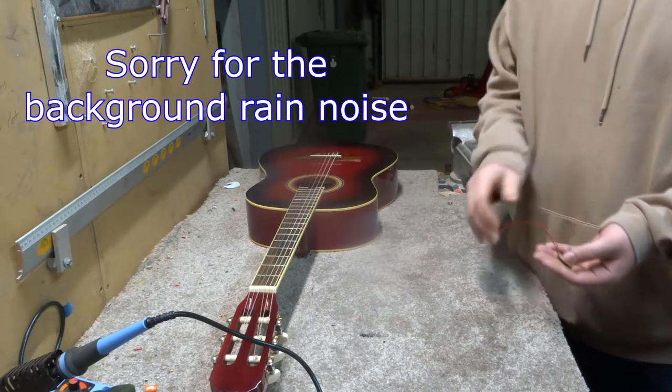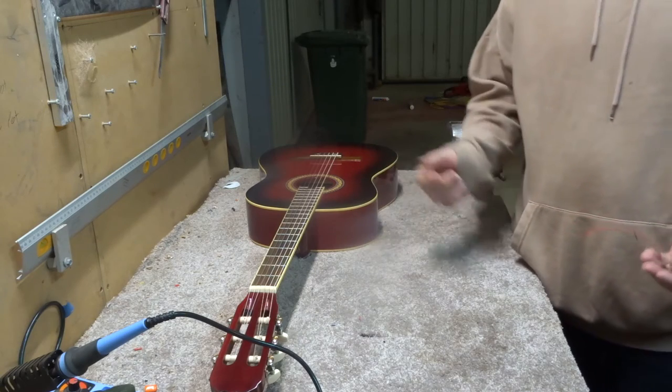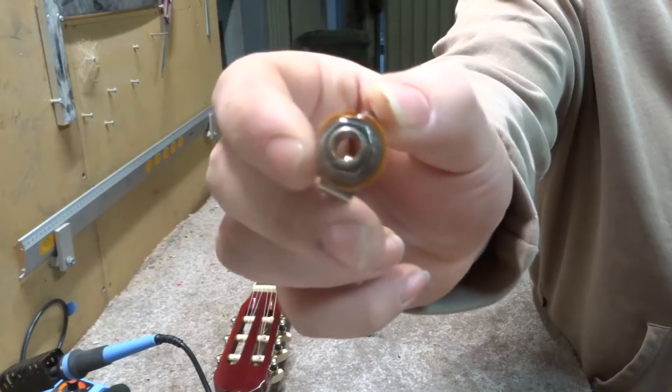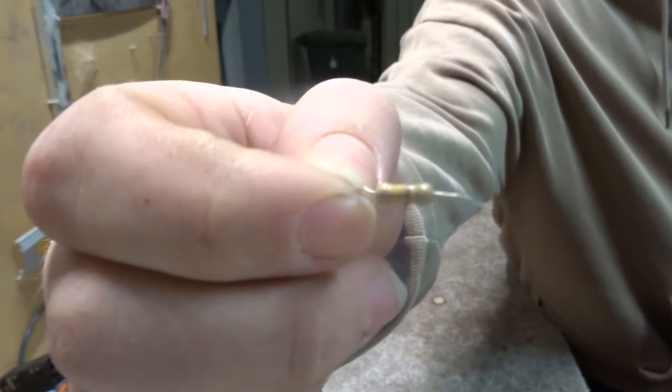You're only going to need three things to turn this acoustic into an electric, and it will only cost around $20. The first thing you need is a piezo disc, which looks like this, an air input jack, and a resistor that ranges from around 150k onward.